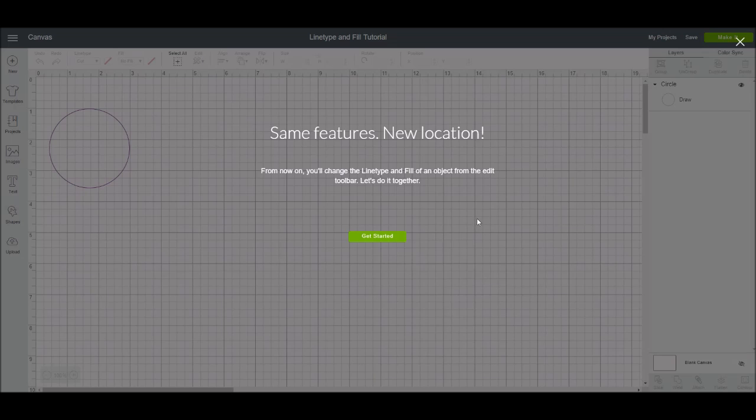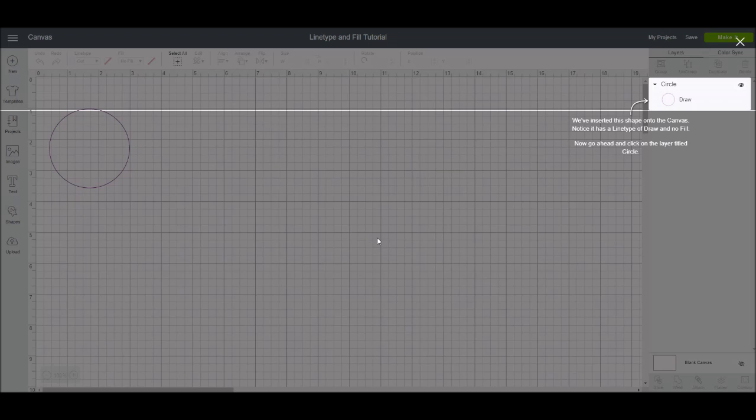So it says 'same features, new location.' From now on, you'll change the line type — which is where it says cut, draw, or score — and how to fill an object in from the edit toolbar. In the layers panel area on the right, you'll notice they have a circle on the mat and it is set as a draw circle. Instead of the little pencil icon we had before, it now just says the words: draw, cut, or print.